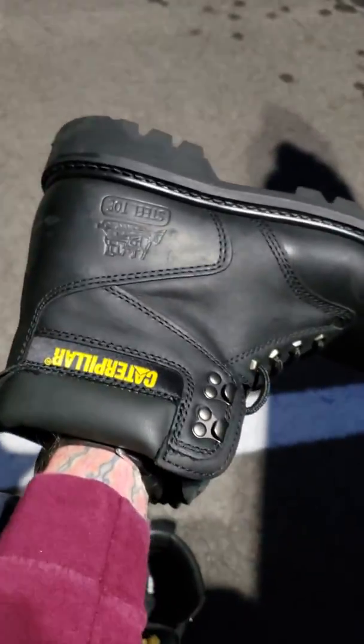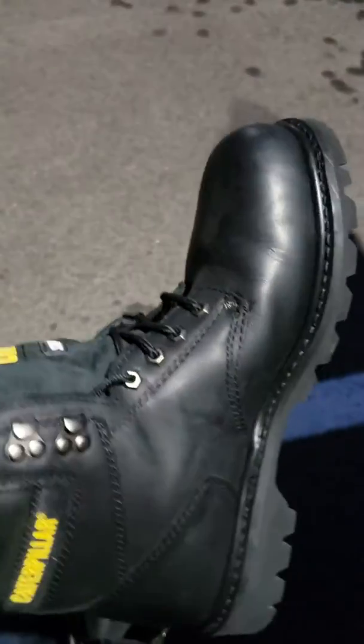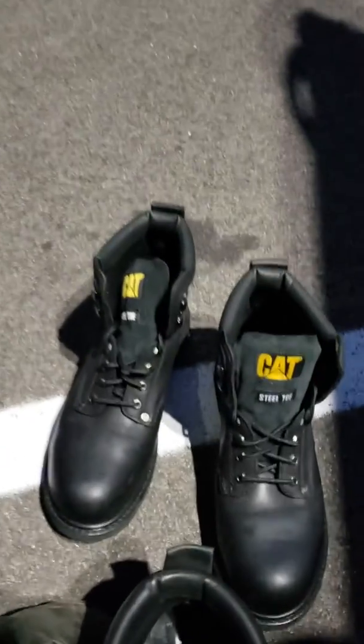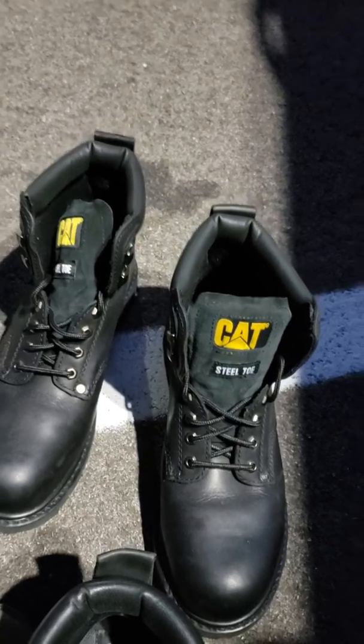They are steel toe, and here's what they look like new. I'm going to put this new pair on today — nice shoes! I would definitely recommend them. They're Caterpillar; I got them on Amazon for about 80 bucks. So if you're looking for some good, affordable, durable boots, check out these Caterpillar steel toe boots.